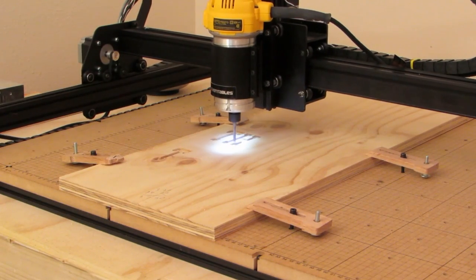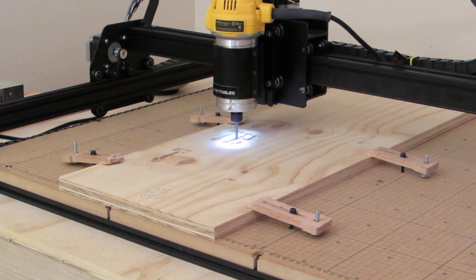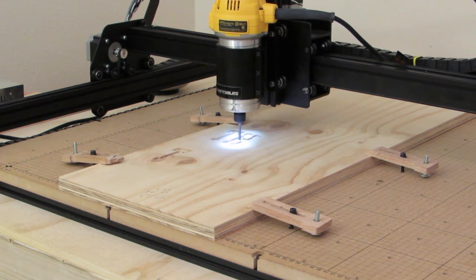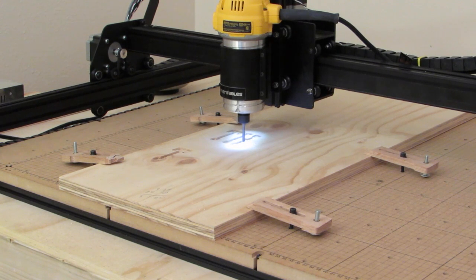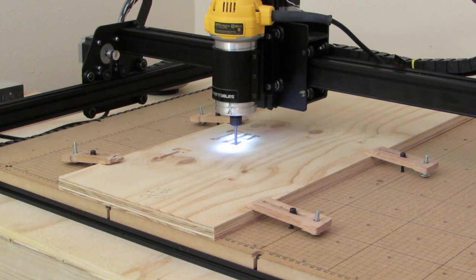Well folks, right about now I'm just about as happy as a pig in a sloth — it's cutting great. You can see the LED light that shines down off the bottom of the 611 router, which makes it easier to see what you're cutting.